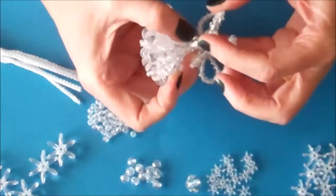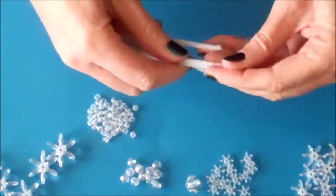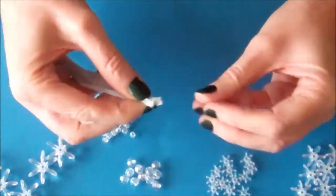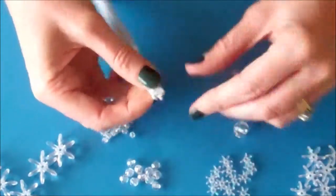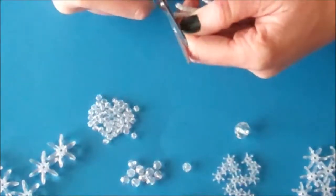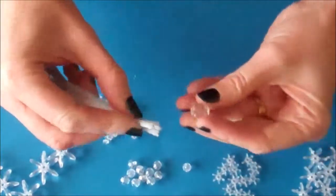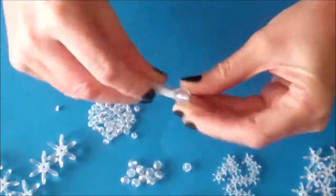We are going to start here in the middle of the body and then we will work down to create the skirt. Take your 5 pipe cleaners and put them together. You need to then take your crystal diamond bead — if you have got small edges on your pipe cleaners just trim a little bit off and that will help them to go through the bead. Push all 5 pipe cleaners through the crystal bead.